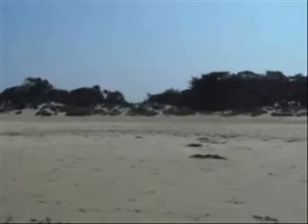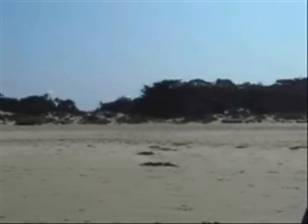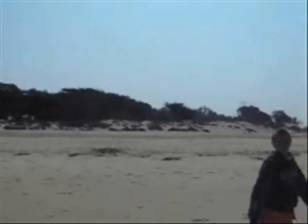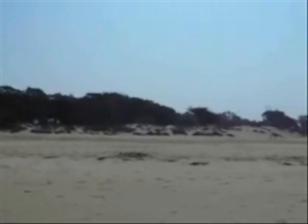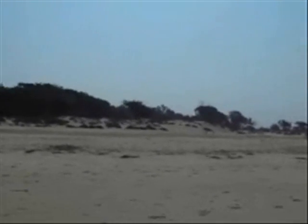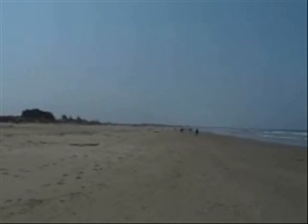Here we are at Pismo Beach, California. This is what it looks like — going to do a little bit of surf fishing, show everybody what it looks like here, and my nephew is going to be fishing with me. Pismo Dunes, as you can see, this beach goes miles and miles and miles.